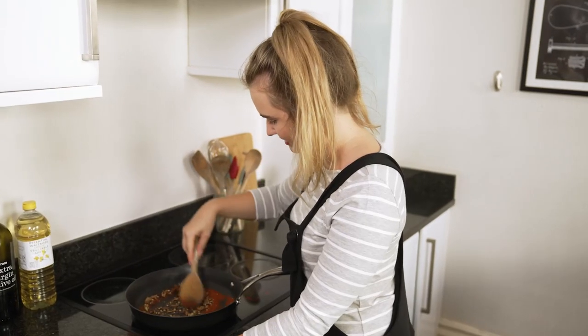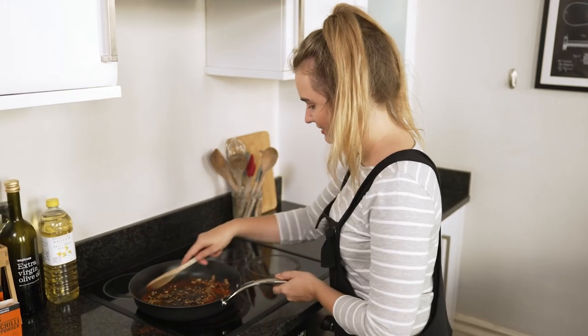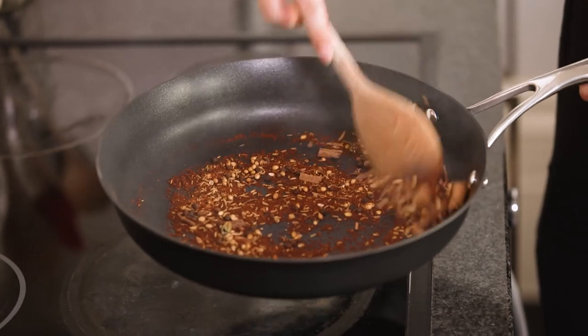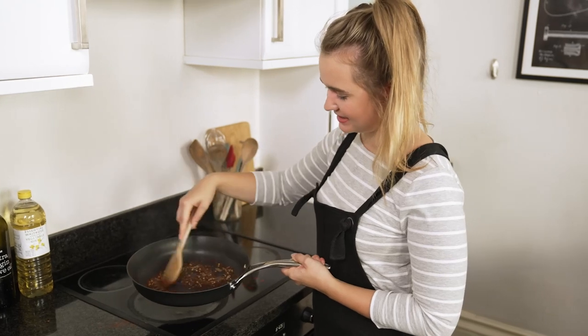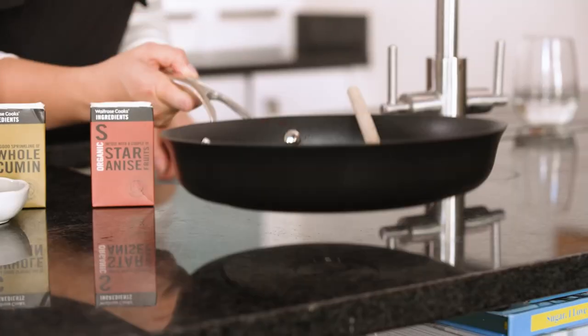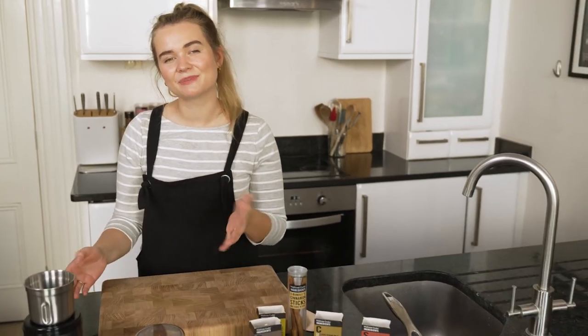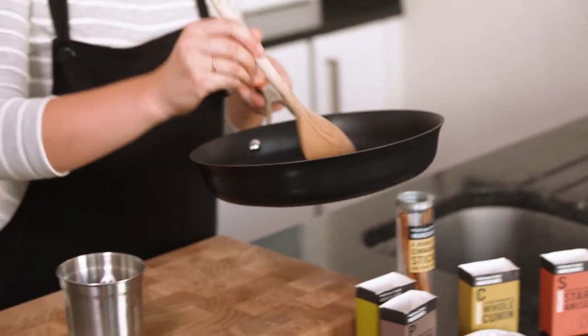You can notice that chilli powder already starting to darken — we're not looking for it to burn, just to get lovely and toasted. So we are ready to bring that off the heat. The chilli powder has darkened nicely and will have a lovely roasted flavour. Once your spices are ready, let them cool slightly and then I'm going to use a spice grinder to grind mine into a fine powder, but you could also use a pestle and mortar or a high-speed blender.